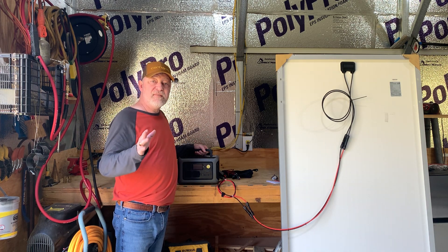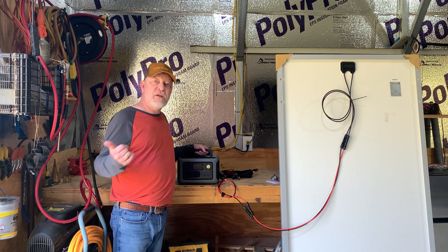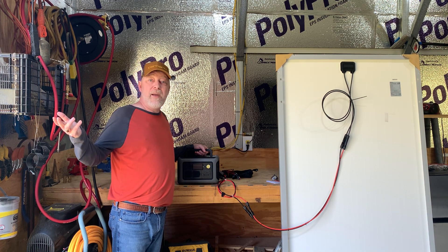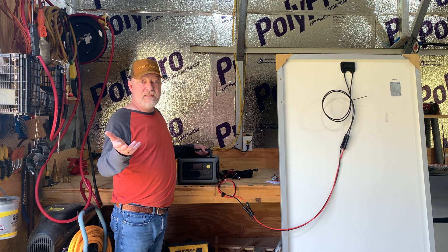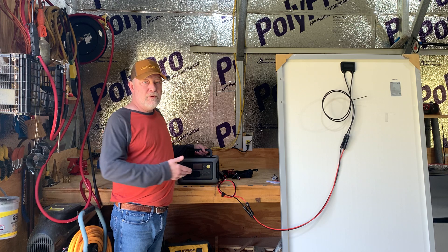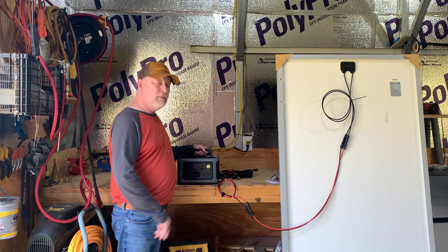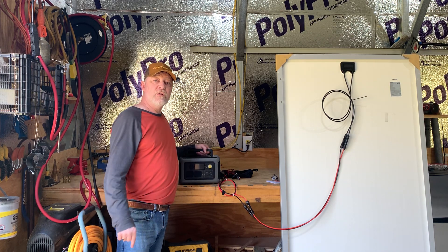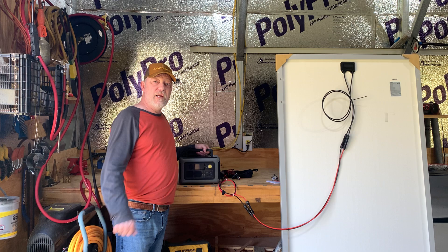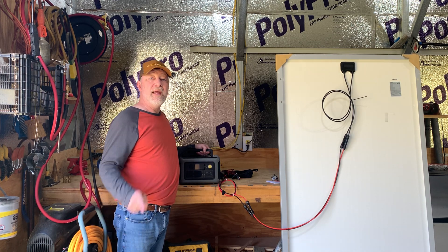Don't be scared of solar power stations — get yourself one. They're great, especially for blackouts. When the power's out, look at all the people down in Florida right now and in Tennessee. Everybody in North Carolina could use one of these. Anybody can use them — they're very simple. Thanks for watching. I appreciate you being here. Take care of your family, take care of your neighbors, and God bless.